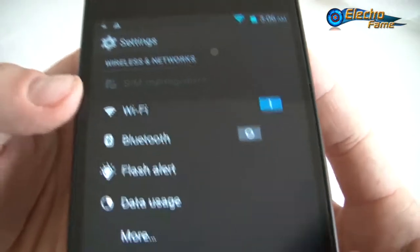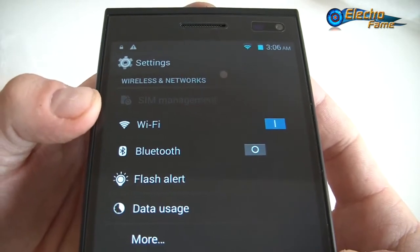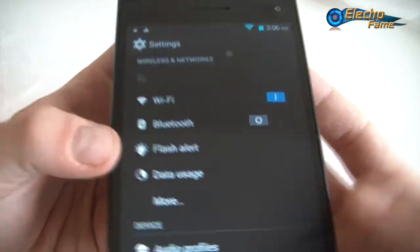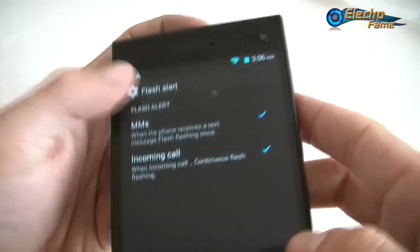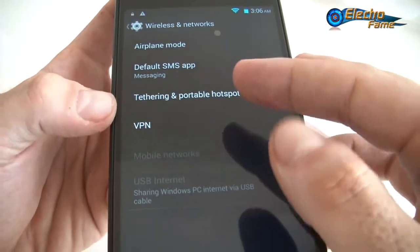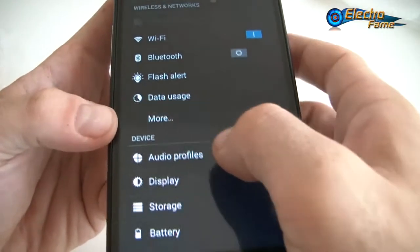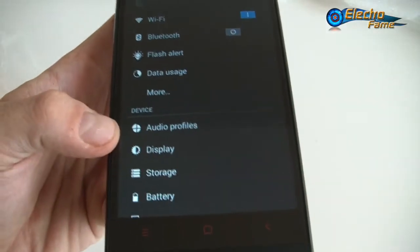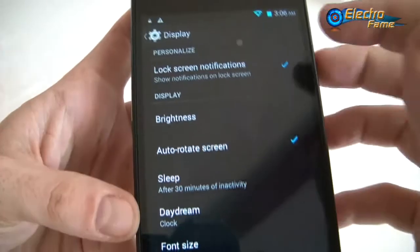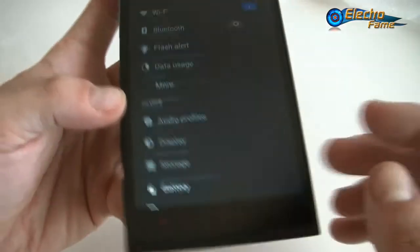In Settings, we have SIM management for the two SIM cards — one normal SIM which is WCDMA and one micro SIM which is GSM. There's Wi-Fi, Bluetooth, flash alerts for notifications, data usage, airplane mode, default SMS, tethering, portable hotspot, and VPN. Audio profiles let you change modes for silent or other settings. Under Display you have access to the lock screen, brightness, rotation, sleep, and a lot of different settings.